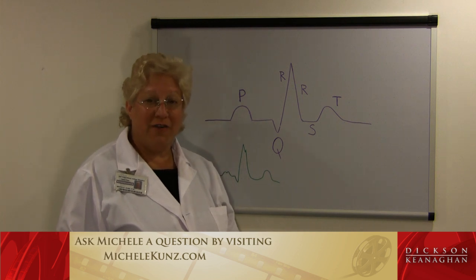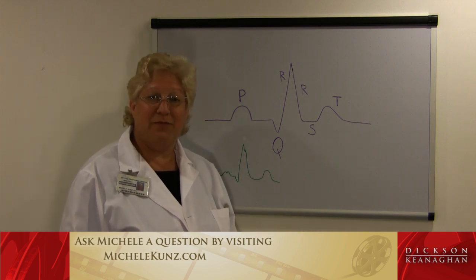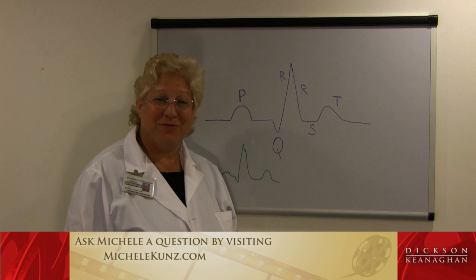Thank you for your time. I hope you learned something, and I look forward to teaching you more about EKGs in my other videos. Thank you and goodbye.